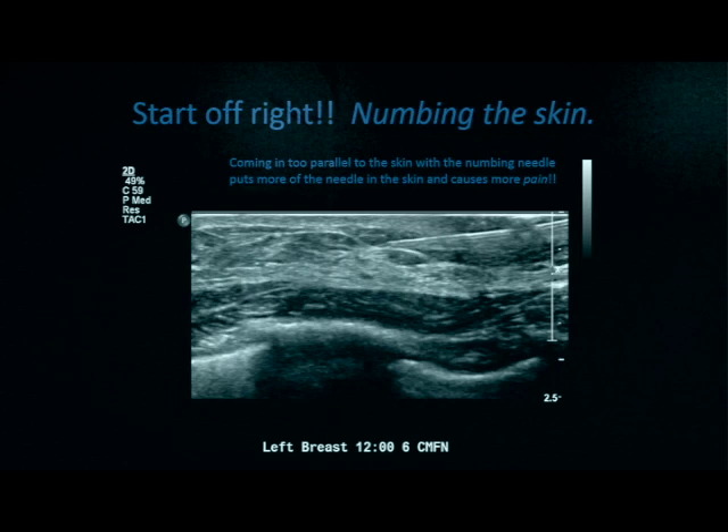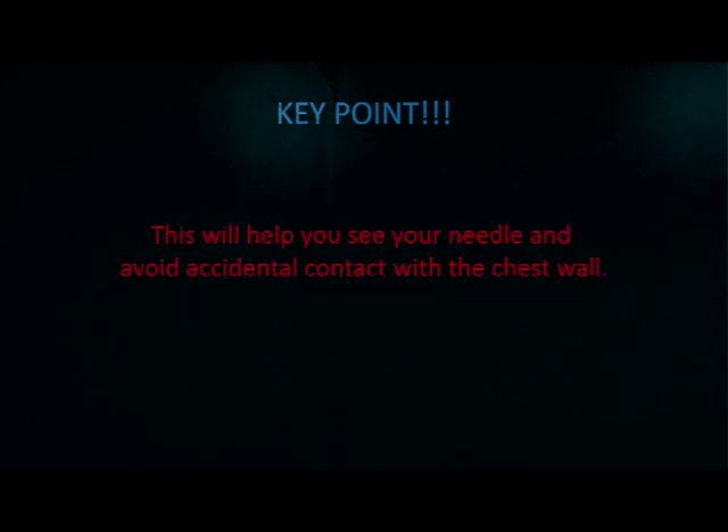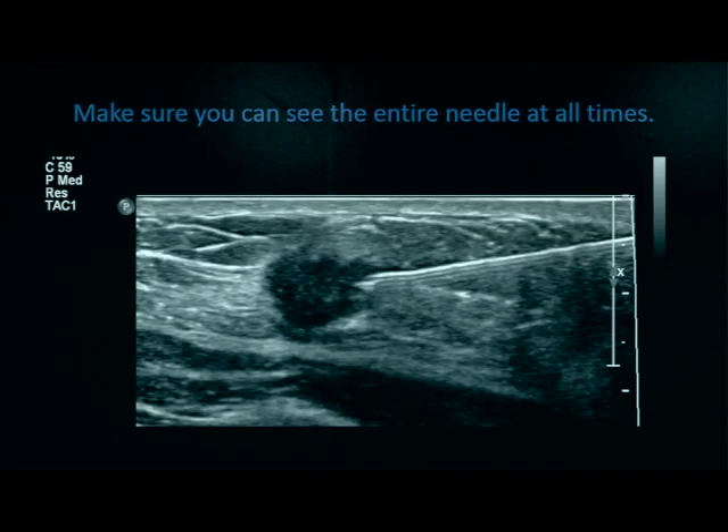The next important thing to discuss is the angle of approach. Coming in too parallel to the skin with the numbing needle puts more of the needle in the skin and causes much more pain. However, once you're below the skin, your needle should remain nearly parallel to the skin and chest wall for the rest of the biopsy. You want to be as parallel to the chest wall as possible when biopsying — this helps you see your needle and avoid accidental contact with the chest wall, minimizing complications such as pneumothorax. Be sure you see the entire needle the entire time.